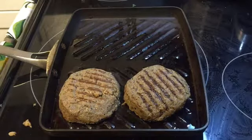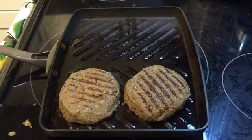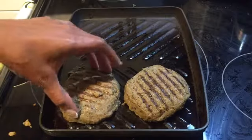I make some really good black bean barley burgers. I'll leave my recipe for that in the description box below as well.